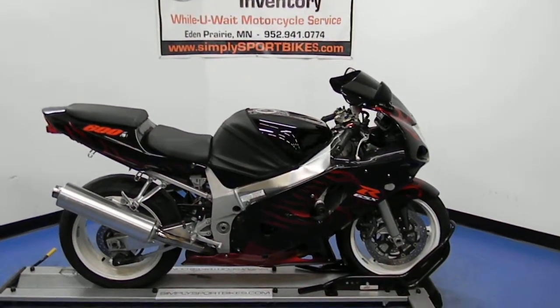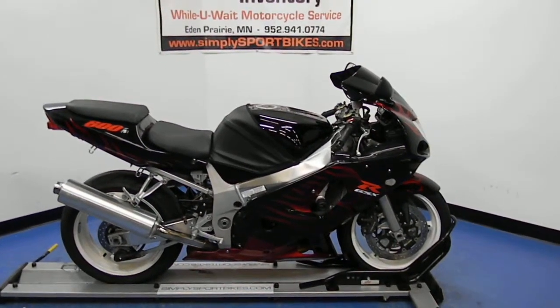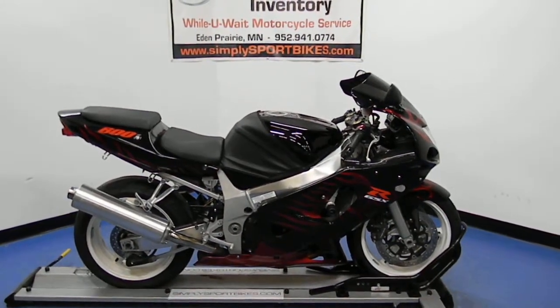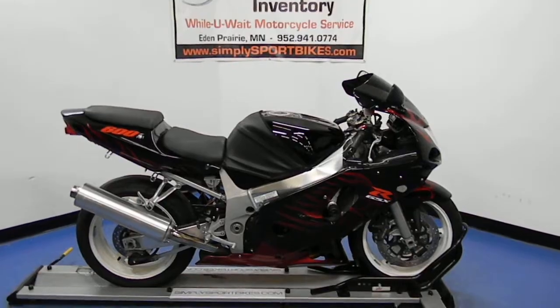Welcome to simplysportbikes.com. Here today we have a 2003 Suzuki GSX-R 600. In this video we'll do a quick walk around of the bike, then fire it up so you can hear what it sounds like.